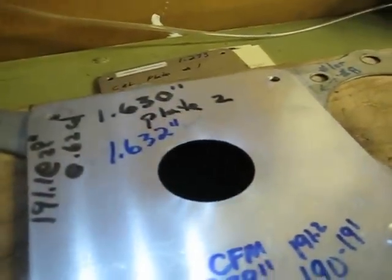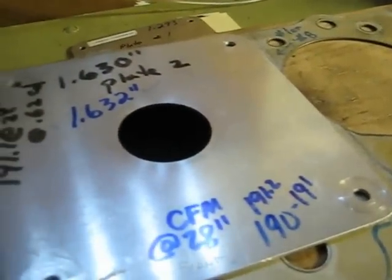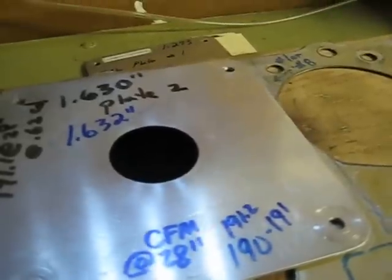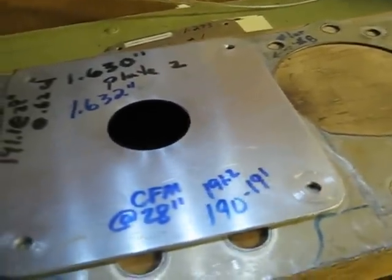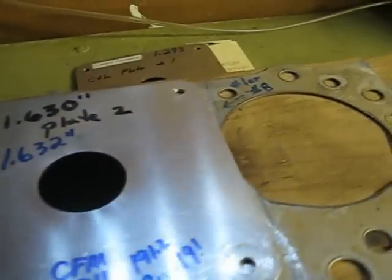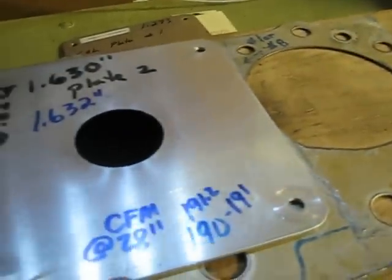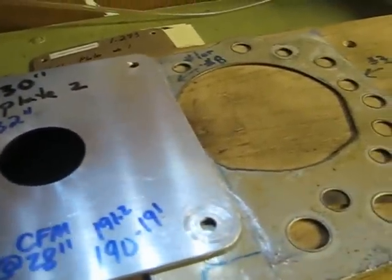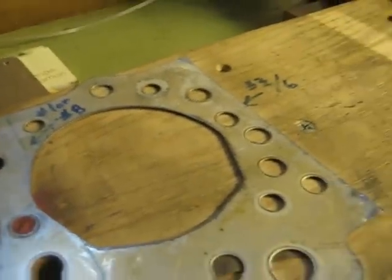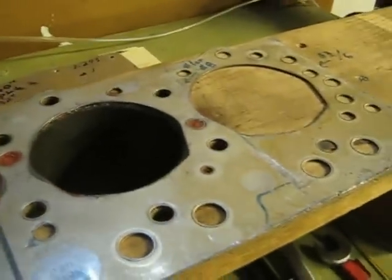We can confirm that our low lift and high lift numbers processed from cylinder head intake number one will be pretty much dead on, based on the calibration plates that have been calibrated on another SuperFlow bench. As you can see, they flow within actually within one CFM of each other, which is under one percent swing.